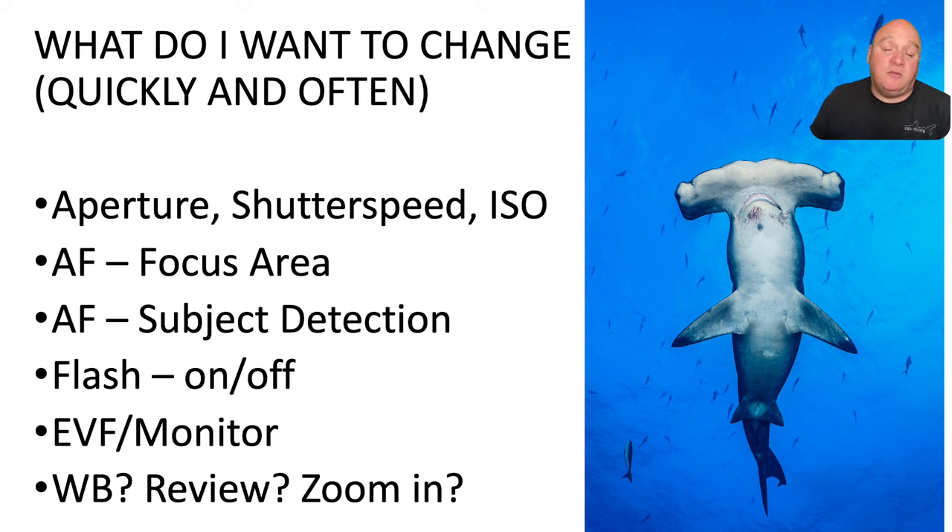The things I'm going to change the most when shooting are aperture, shutter speed, and ISO. Most housings provide really good access to aperture and shutter speed. ISO is a bit more tricky with the Sony, simply because the ISO button is on the side of the circular wheel on the back of the camera — not the most ergonomically positioned for easy access.